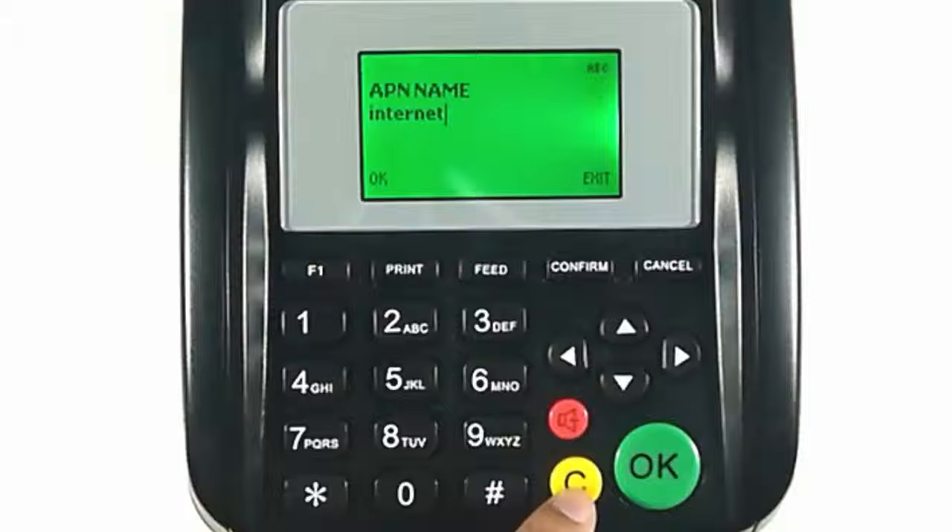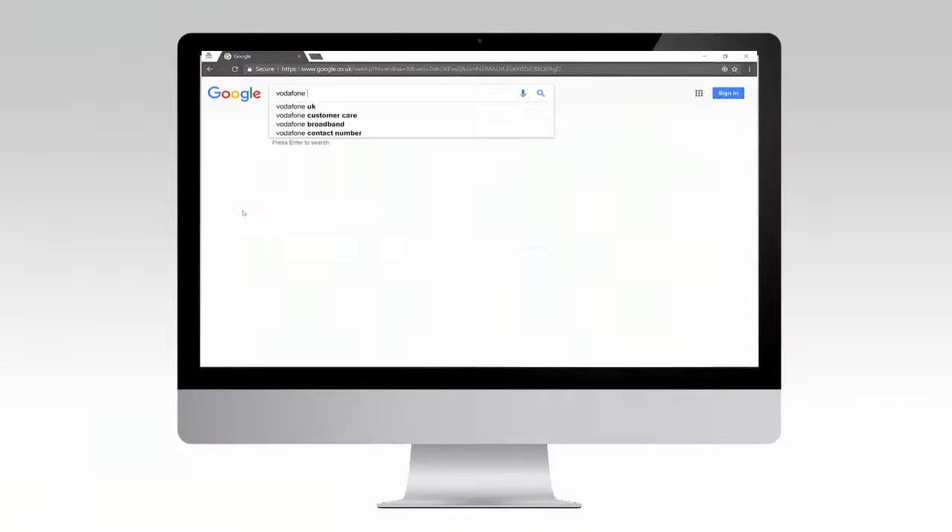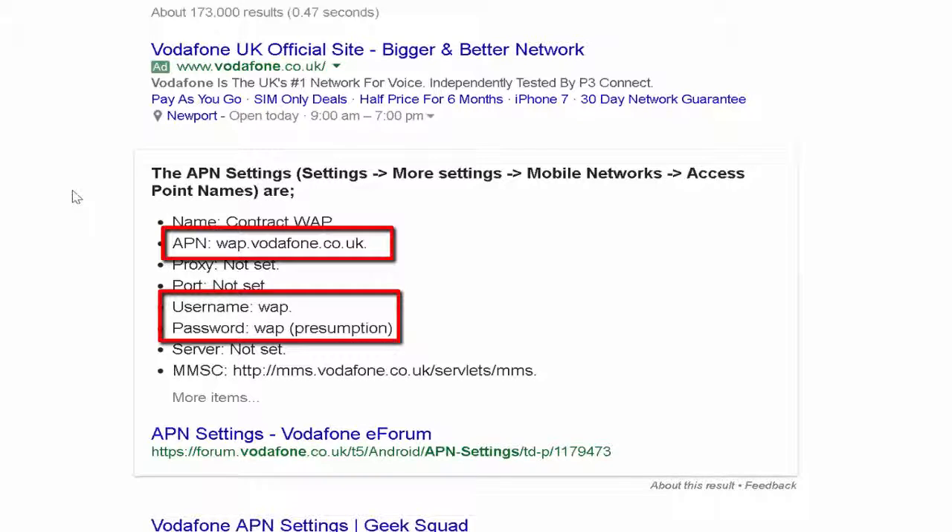Otherwise, please contact your SIM card provider. You can also try a quick Google search for network APN details, replacing 'network' with your network provider.